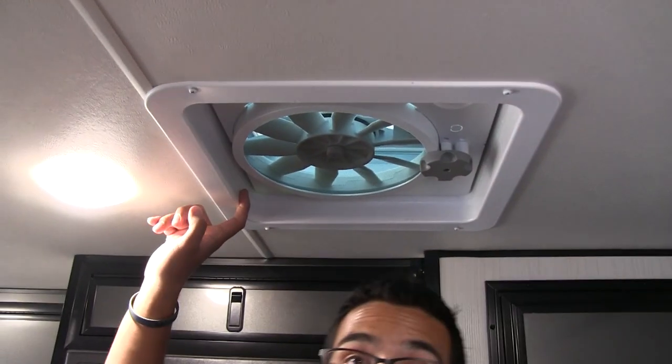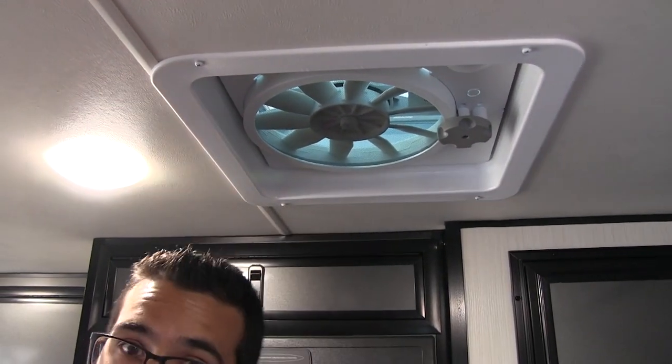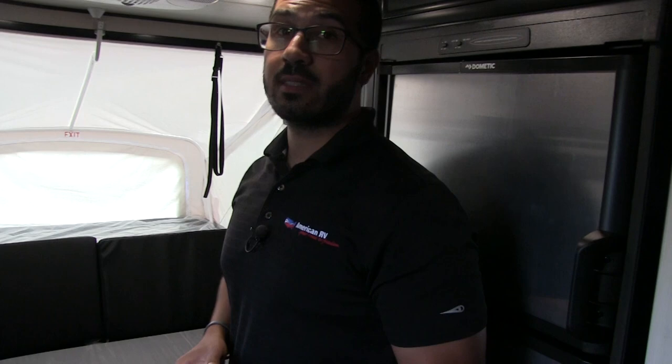Right up above me again, you have another vent fan. This not only helps with any kind of smells from the kitchen when you're cooking, but also for cross ventilation. If you don't want to run the AC, you can just open up some windows, turn that on, and it will create a nice cross breeze.